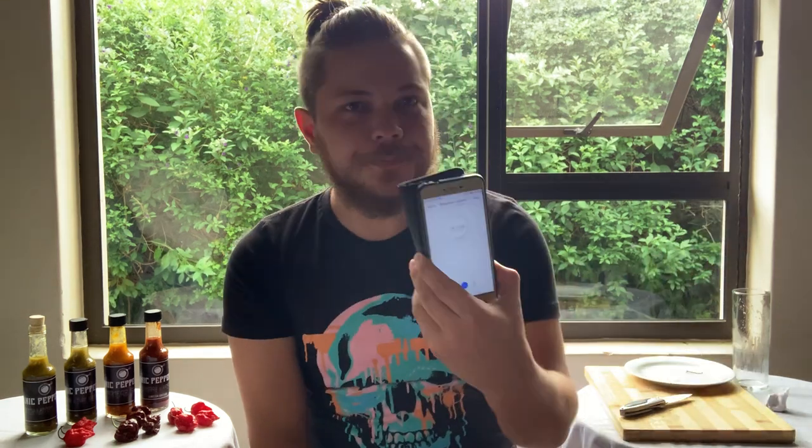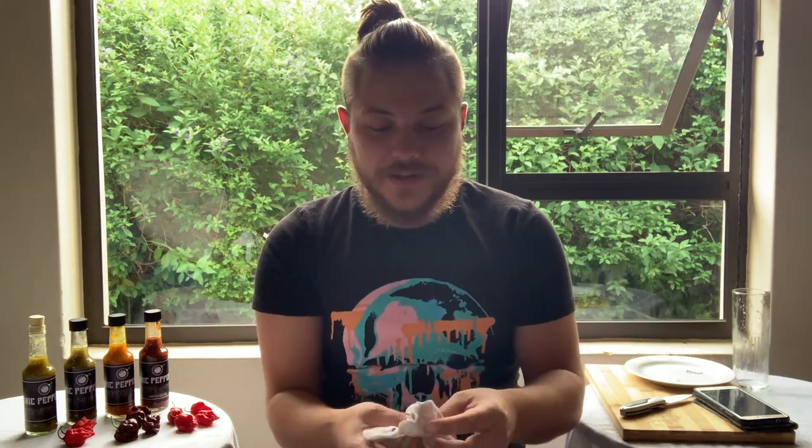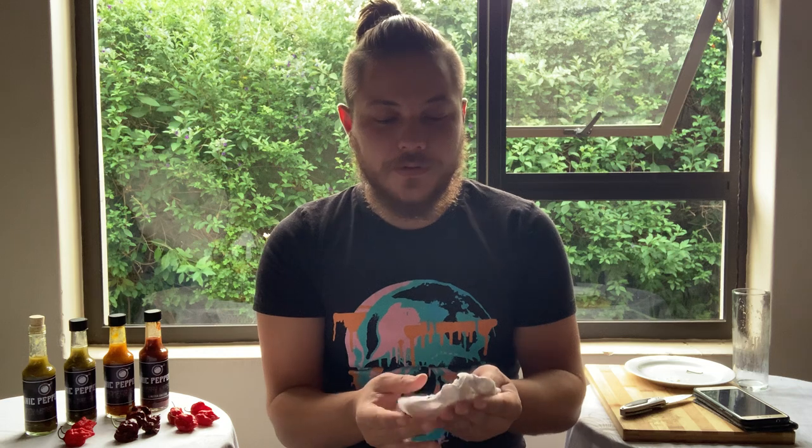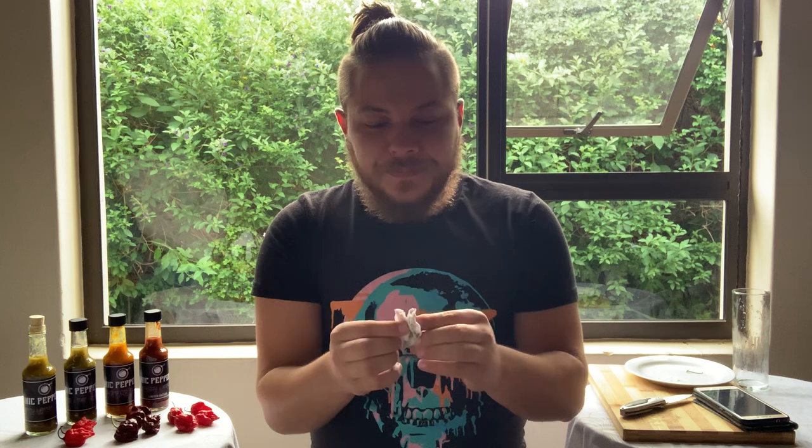Four minutes — the heat is starting to dissipate. I would definitely say that this pepper range is in the 1 million Scoville heat units. It wasn't that bad, but not long lasting — like a reaper or a chocolate pepper.